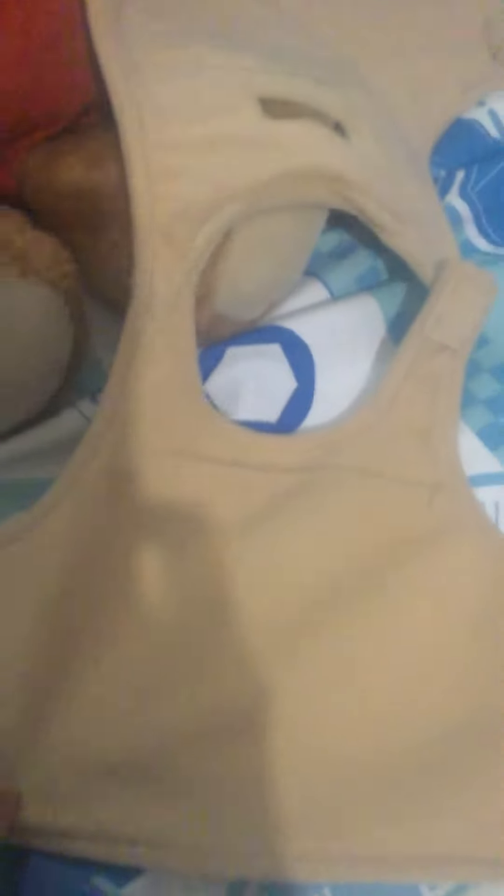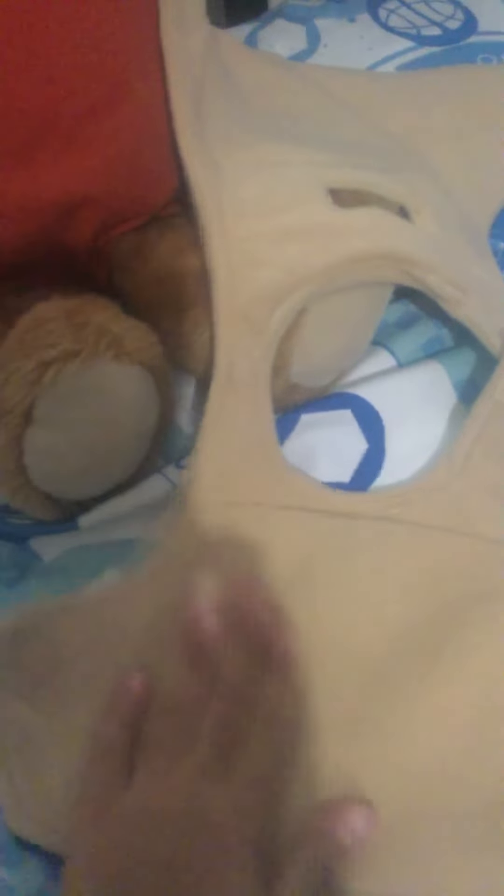Here it is — a normal tee with this red shirt. We need to put this t-shirt to the inside. So let's make it.